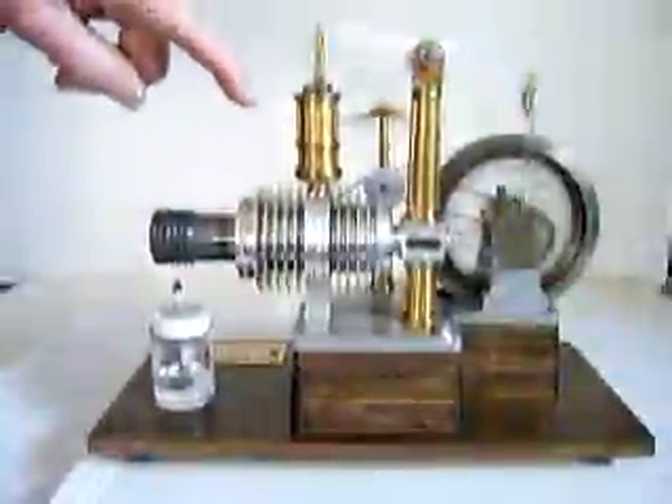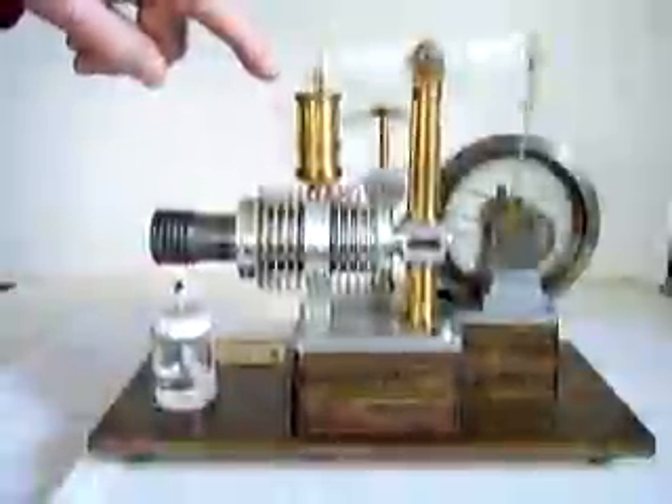This is the power cylinder here. The little piston is made out of carbon, and it is on the bottom.